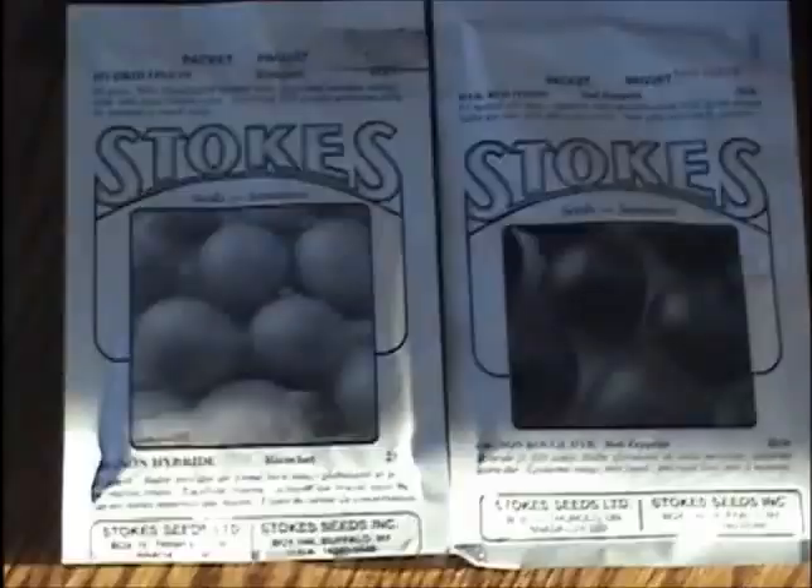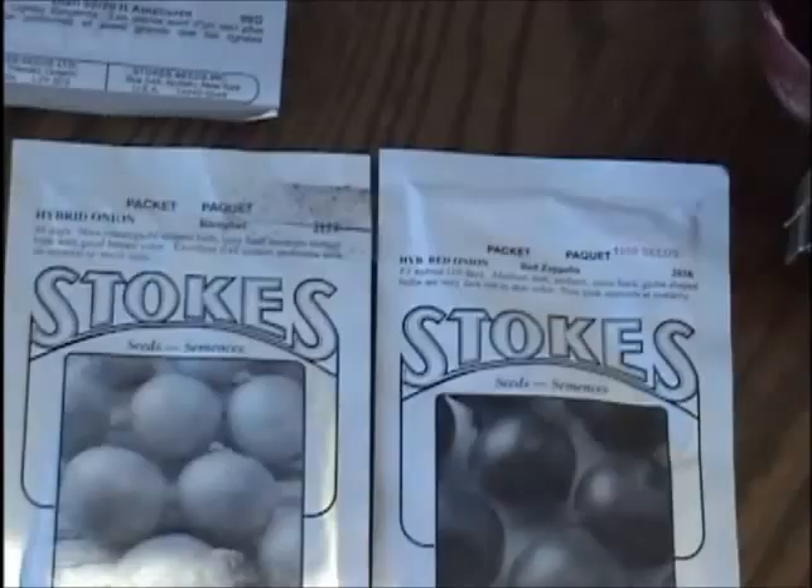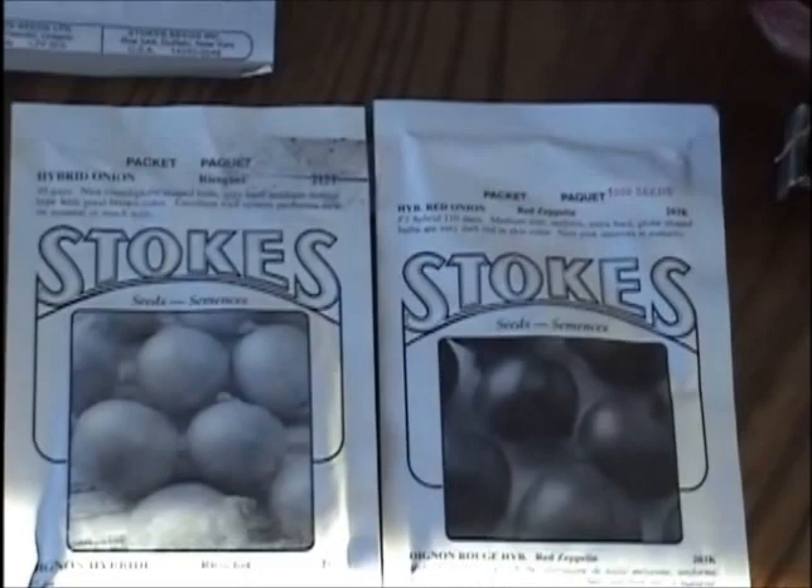Ricochet and Red Zeppelin — those are two good onions that I would recommend planting here in Northern Alberta. Today I'm going to be planting some peppers and some celery. I've always grown peppers from greenhouse supplies — I've just bought the plants. Last year I tried peppers from seed for the first time, and I found that I actually had some peppers to throw in the freezer.